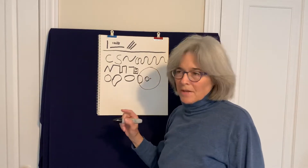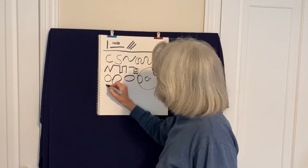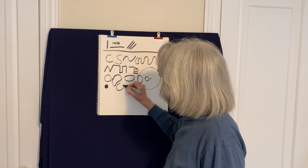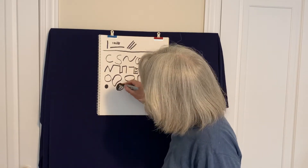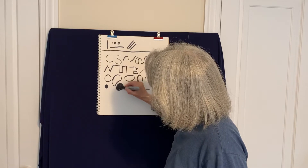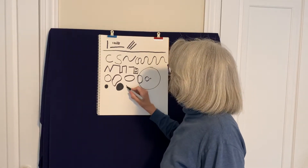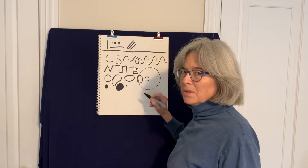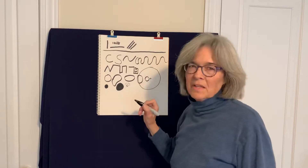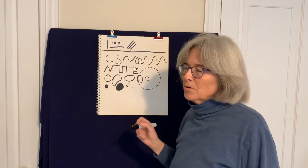Then we have the dot family. A dot is basically — here we go with cousins again — the dot family is like the circle family but you color it in. It can be really tiny, and dots can also be really cool when you group a lot of them together. I bet you're already thinking of things like dots on a leopard or raindrops falling down — I bet you've already got some cool ideas going with that.